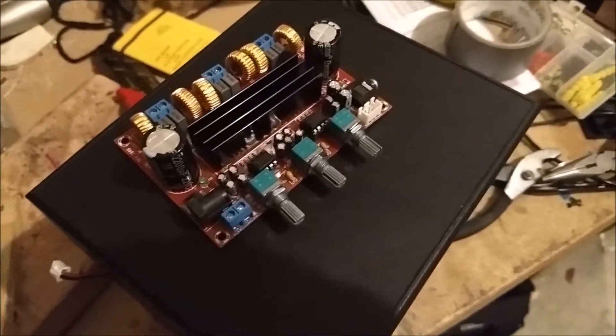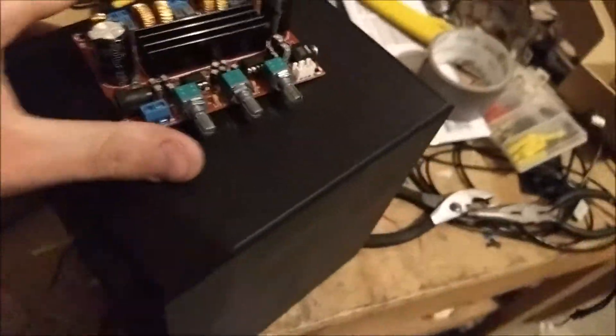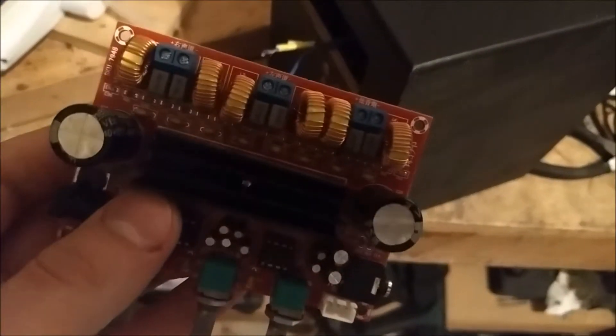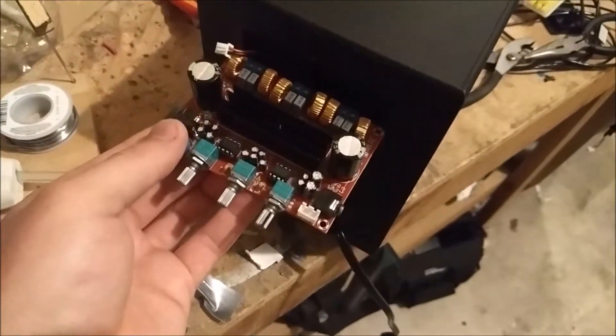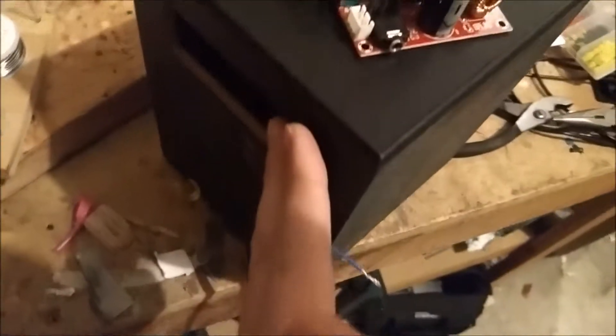I don't want to spend a lot of money on this because the subwoofer cost $8, and I'm just not gonna spend a hundred dollars on an amp to stick into an $8 subwoofer — that's ridiculous. So what I'm gonna do is wire it up so it'll have a detachable speaker cable, so I don't have to wire the speakers directly to it. Then I'm gonna stick it in here, or maybe just mount it on the back.